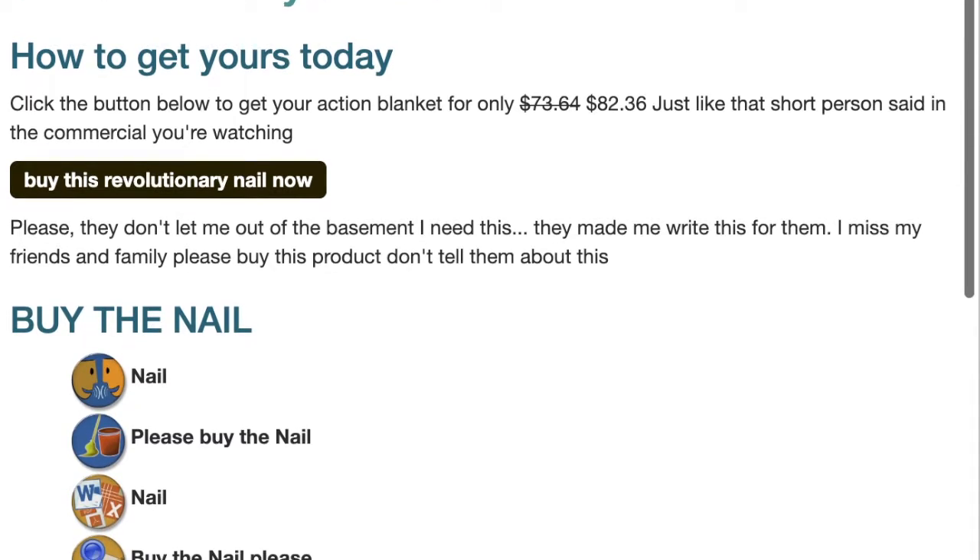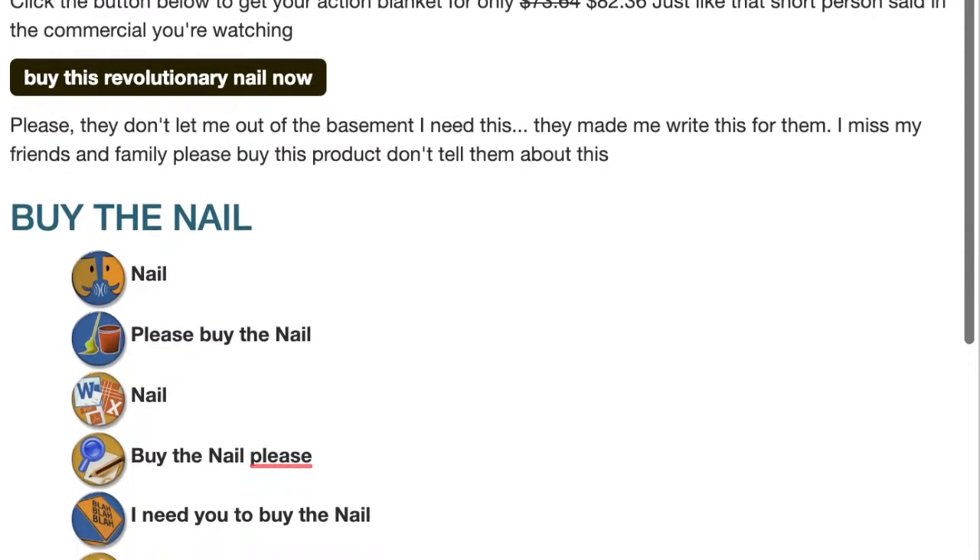Wow, that's amazing. If you don't buy our products, then you are not supporting the communist cause. Wait, wrong ad.